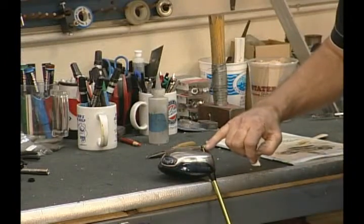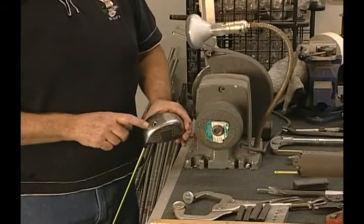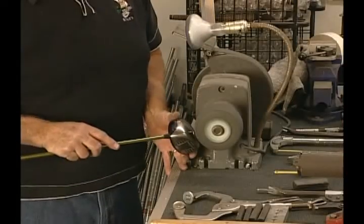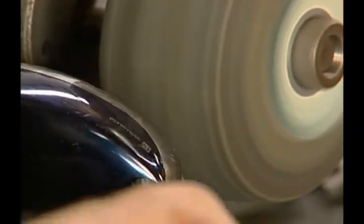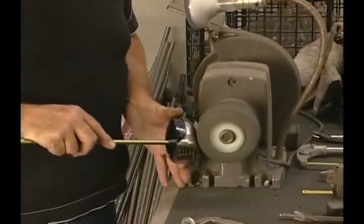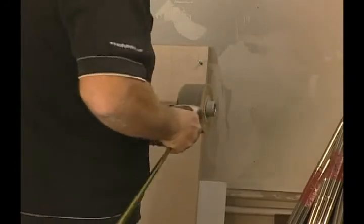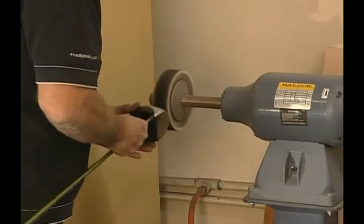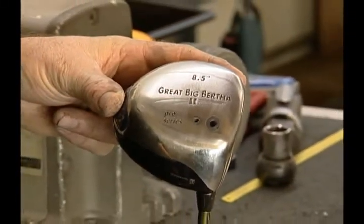Once the epoxy dries, we'll complete the bore through. Using the heavy Scotch-Brite wheel, smooth down the area of the bore through — turn on the wheel and take off a little at a time using just a little bit of pressure, working the outside of the area. Too much pressure will remove too much material from the plastic pin. Once it's smoothed down, move to the polishing wheel and, using light pressure, smooth the area out. Then, using a cloth wheel, clean it up a little bit more. Use some acetone on a paper towel to clean the bottom of the club. Now the club has a factory finish on the bore through.